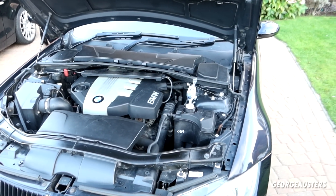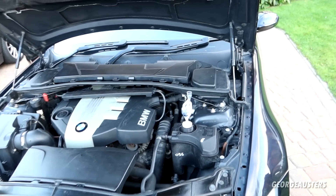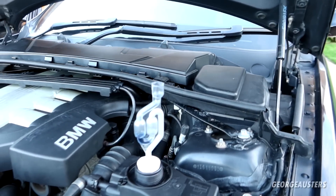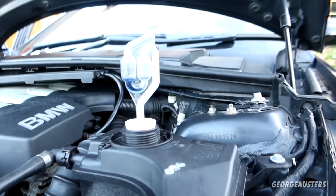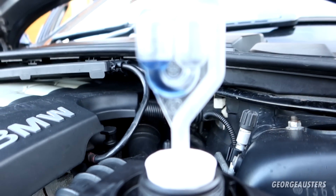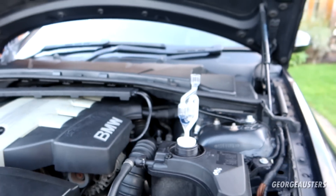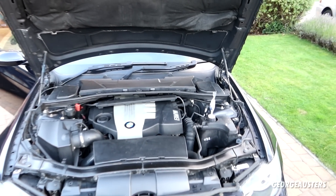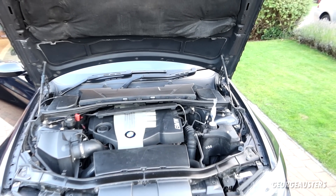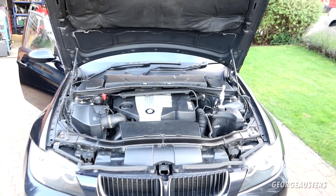Let's let the engine run around 2000 RPM for a good five minutes or so. The color of the fluid just does not seem to be changing, which is a good thing. I don't think there's any point in keeping it running any longer — I'm going to switch this off and then come to a conclusion.